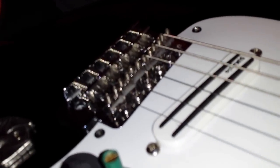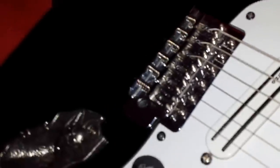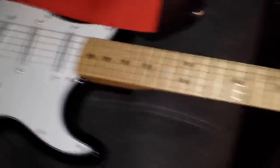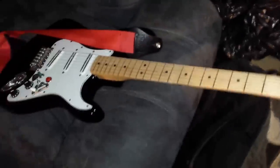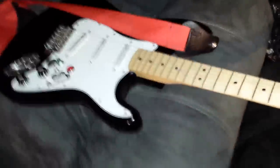This bridge is getting replaced — those screw heads sticking up are the dumbest design ever and they cut into my hand. I'm going to put on either a Hipshot bridge or a Wilkinson bridge. This is going to be my Strat-style guitar — think Red Hot Chili Peppers or Jimi Hendrix — once I get the pickups I want.